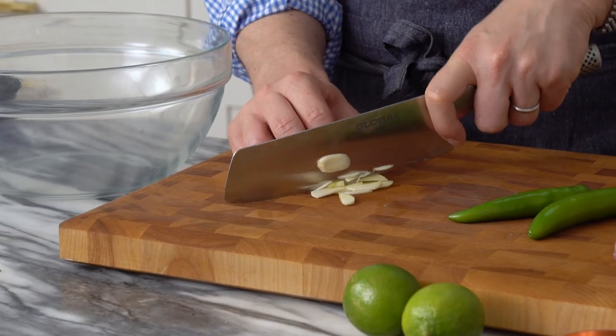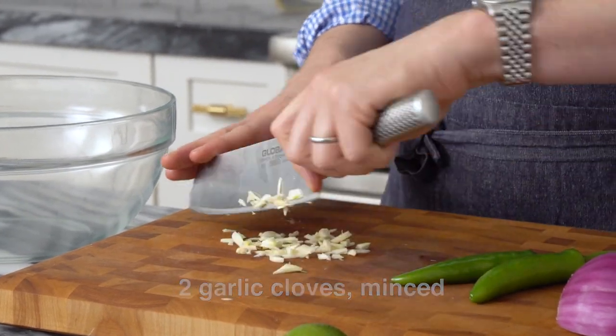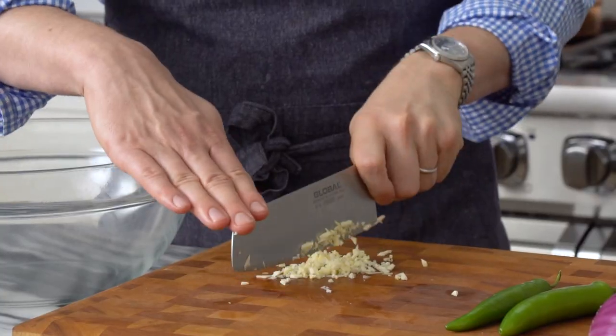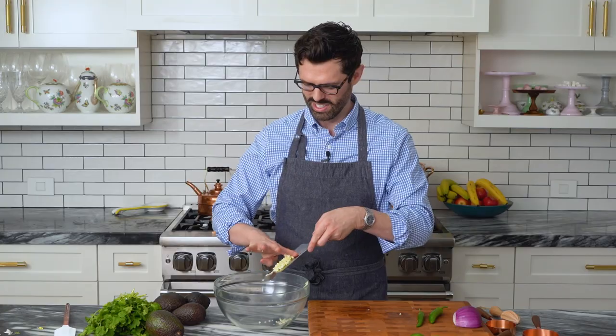First off, we're gonna mince two cloves of garlic, and I want a fine mince — not big huge chunks. Never use that minced garlic paste that comes in a jar. Don't ask me why, just don't. Oh, this mince is so sad, I knew it was gonna happen. Okay, we're gonna make it work. In you go.